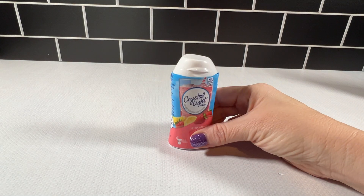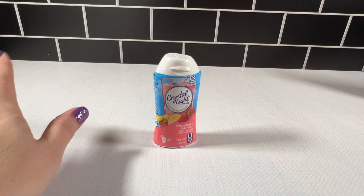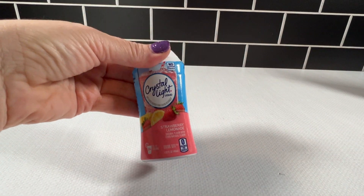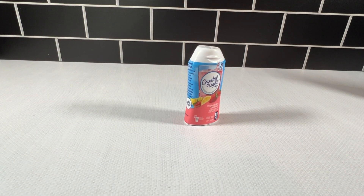I'm a big fan of these Crystal Light liquid drops. I love to carry around a water — my Stanley — but I just hate boring water. So I came across these liquid drops, and this one is strawberry lemonade. I really like this one, but there are many other flavors.